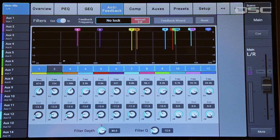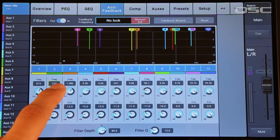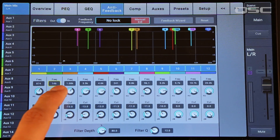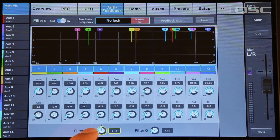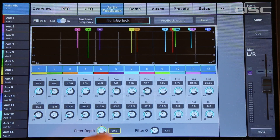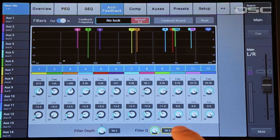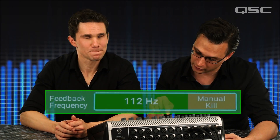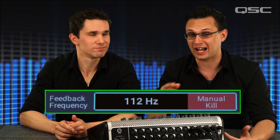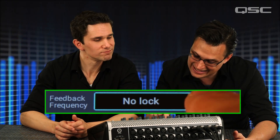You can quickly toggle a particular filter on and off by tapping its label, or you can adjust its frequency and cut individually using these knobs. You can increase or decrease all of the filters at once by adjusting the filter depth control, or widen the filters with the filter cue control. Here's one more thing to know: the mixer keeps looking for feedback frequencies all the time, even after you've stopped the wizard. If it detects new feedback, it will still display the trouble frequency, but it won't apply a new filter unless you touch the manual kill button.